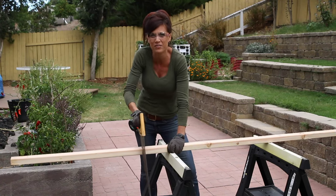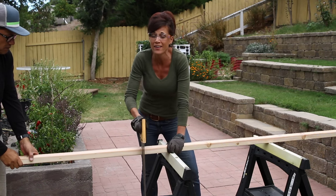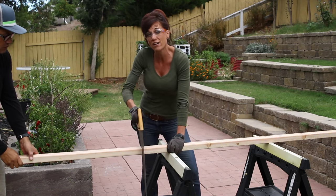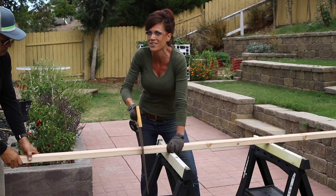Hey camera guy, can you come hold this piece of wood for me? We are using Texas Preppers Design — I'll put a link down below — modifying it to fit our garden space, so don't be afraid to modify it to fit your garden space either.